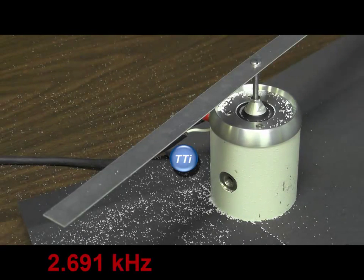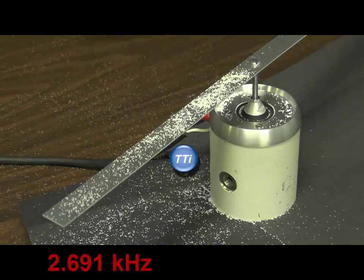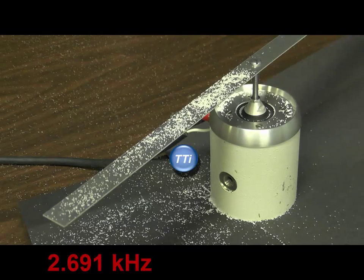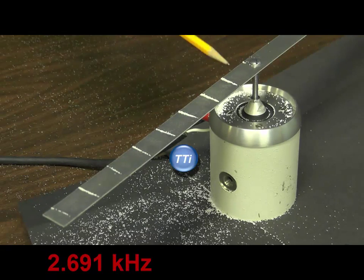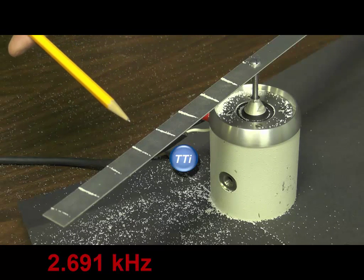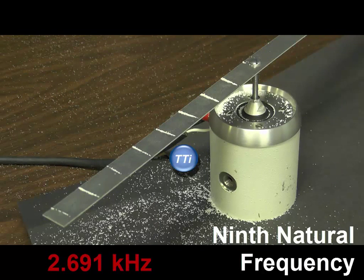I've now increased the frequency to 2,691 hertz and from the noise coming off the beam we can tell we're near a resonance again. The displacements are very small and we can't see them. Let's try putting some salt on. Applying power to the shaker, we can count 1, 2, 3, 4, 5, 6, 7, 8 nodes — therefore the ninth natural frequency.